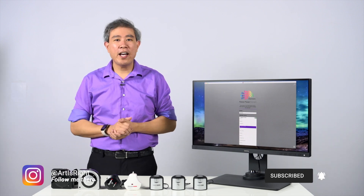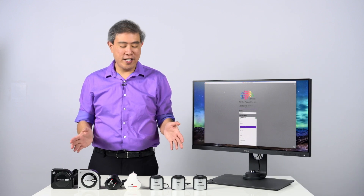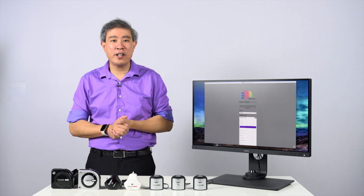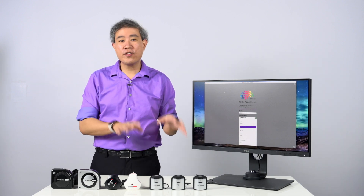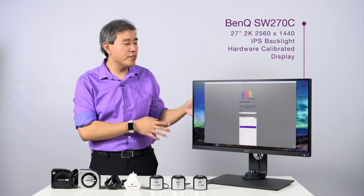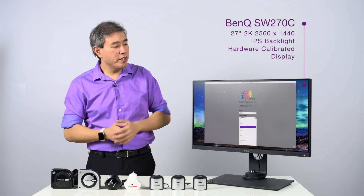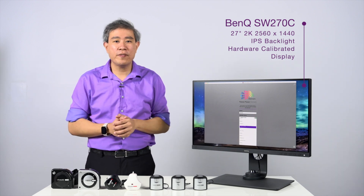So let's talk about the setup I have here. Right in front of me I have seven color calibration devices, and this doesn't even cover the entire spectrum of what Palette Master Element can support. I have two categories of devices from two different companies, and I also have the SW270C — this is BenQ's SW-Line 2K hardware calibrated display. On the screen I have Palette Master Element running with the list of compatible devices.